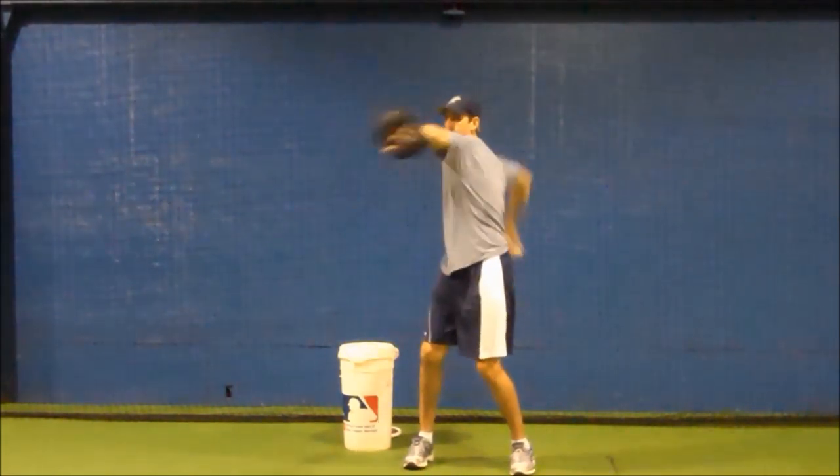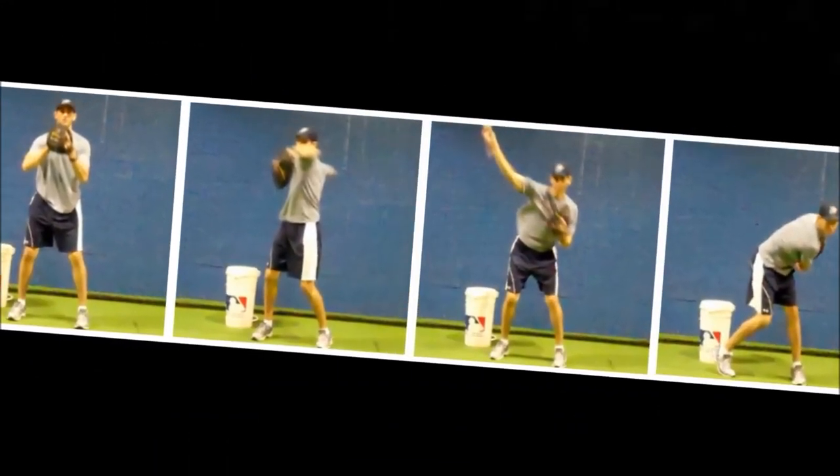The torque and turn drill is a good drill to start out with at the beginning of your throwing progression, to focus on getting your arms in sync and throwing with good trunk rotation.